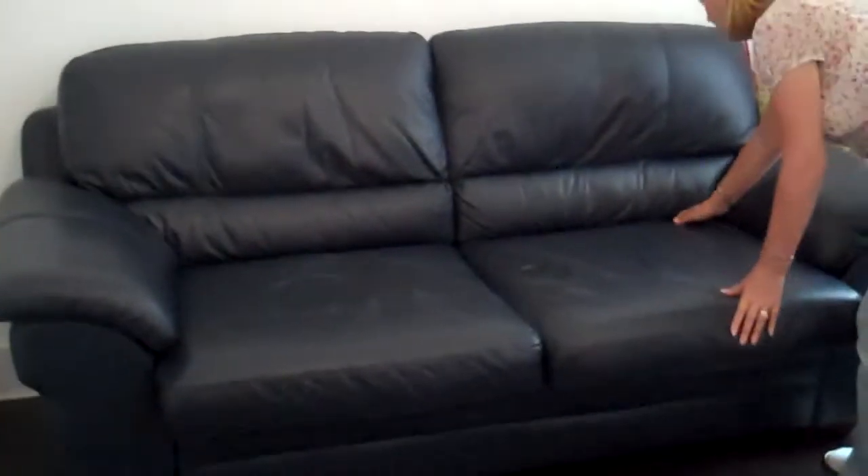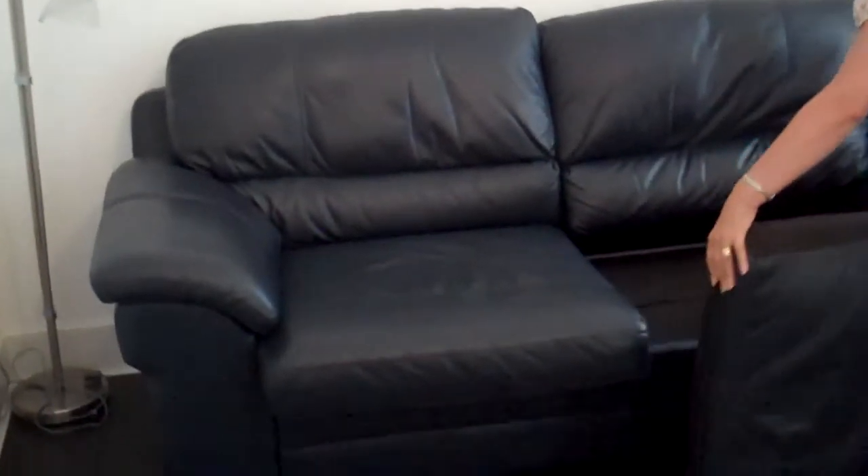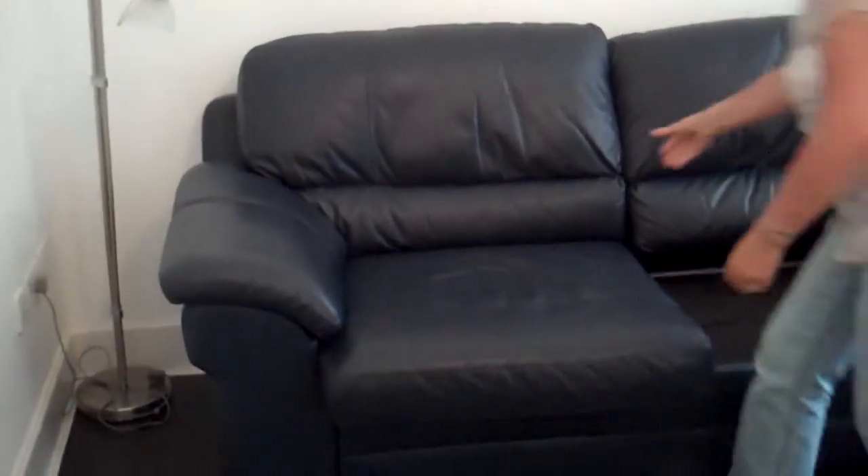First, take the cushions off of the chair. Watch out for the back one — it can be lifted right up and right out of the way. Do that on the other side too.